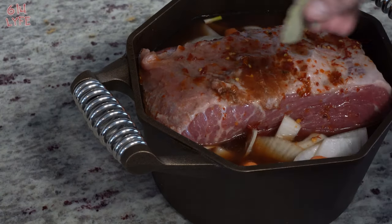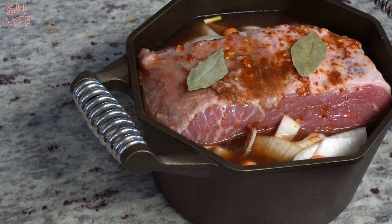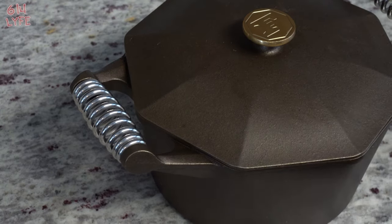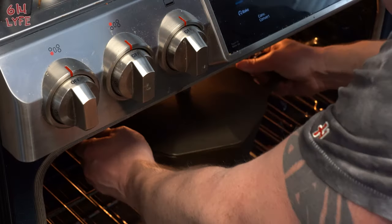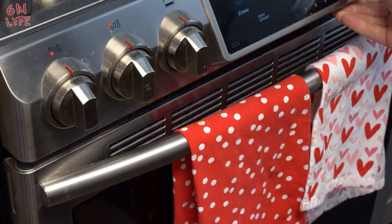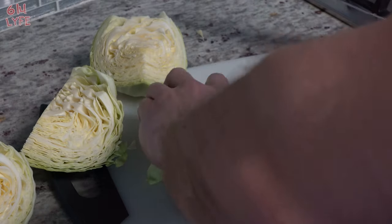Now we're going to go ahead and preheat the oven to 350 degrees Fahrenheit. We're going to put some bay leaves on there, which is optional but I prefer to do that. We're going to cover it up and stick it in the oven for two and a half hours at 350 degrees Fahrenheit, and we'll be right back for the next step where we add the cabbage.